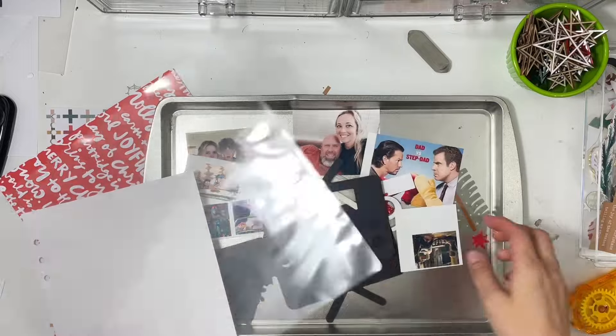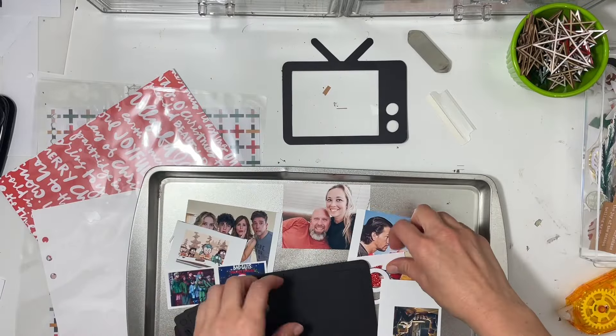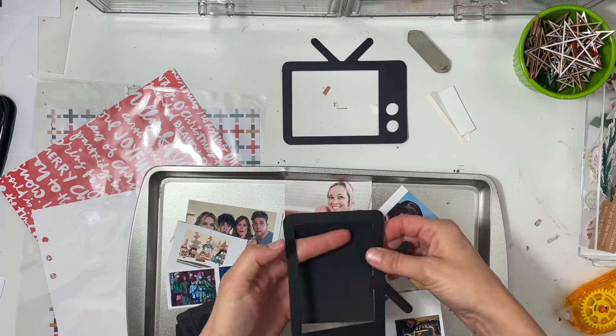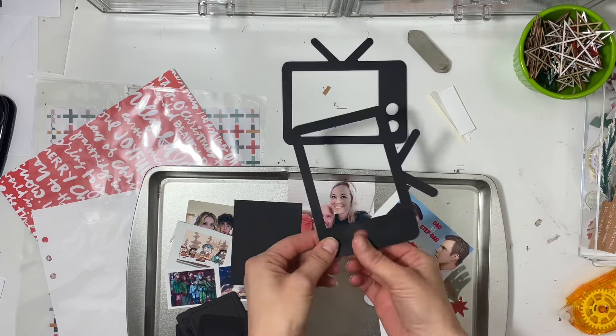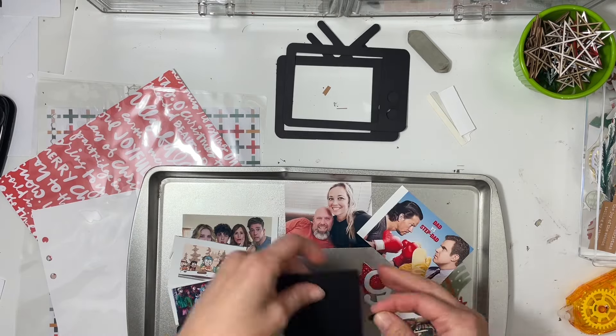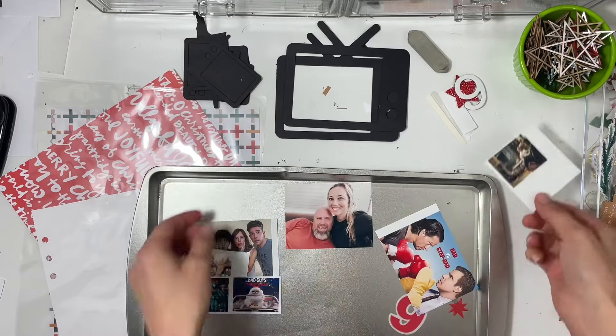Hey everyone, this is Sabrina, welcome back to my channel. It is definitely the busy time of year - we're only a few days from Christmas. I've been busy wrapping up work and hadn't had a chance to finish up this process video, but now I have and I can share it with you.